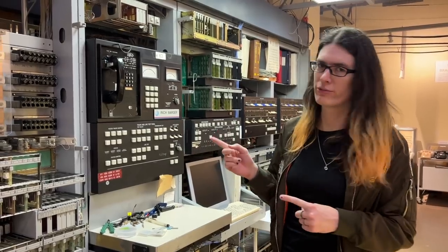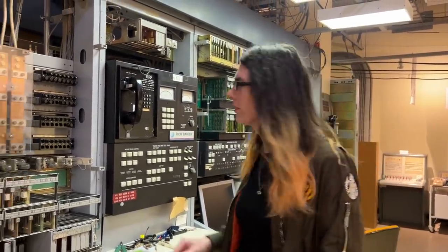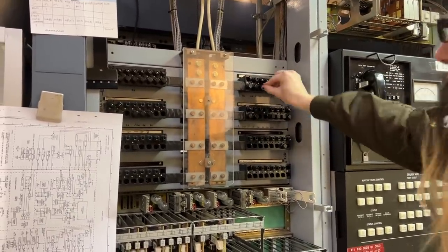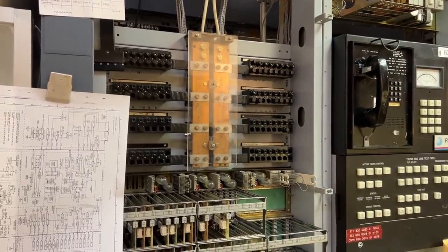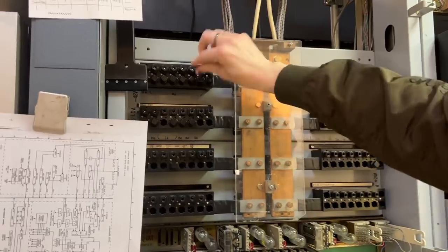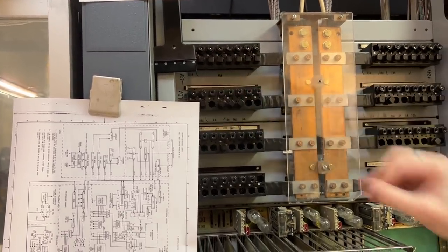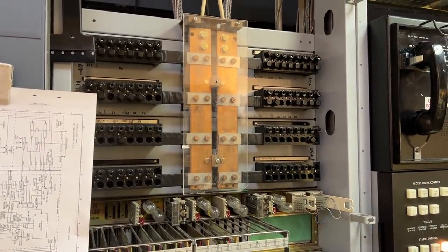The first thing we have to do is insert the fuses, because we don't currently have a cutoff switch for it. There are about 20 of them. Each one provides 48 volts to a different frame or part of a frame. The fuses we're using also have an indicator next to them. And that is all of them — we don't put in the indicators, for reasons.